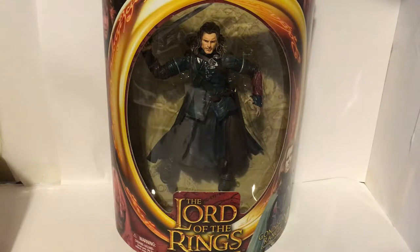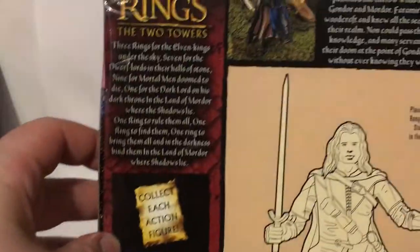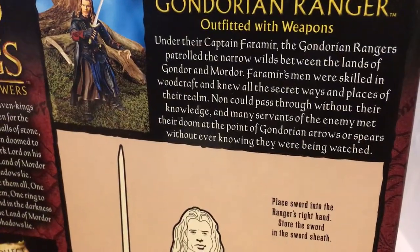Hello and welcome to this next review of Lord of the Rings figures. This time we've got the Gondorian Ranger. He's in the half moon packaging, so there's a picture of Eomir on the side. It's from the Two Towers line, so you get different images — from the Fellowship side there's the Goblin and Saruman, and on this side we've got Frodo, Frodo and Sam, Gandalf and Eomir.